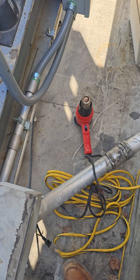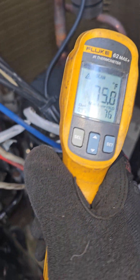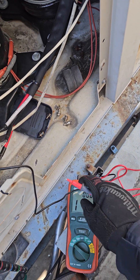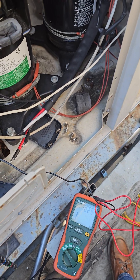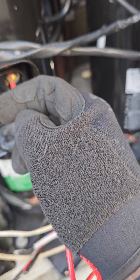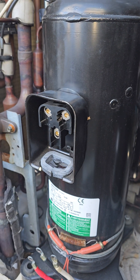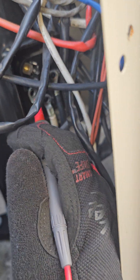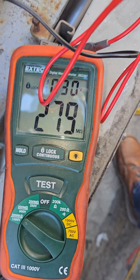We warmed it up some more and now we're at 76°F on the head. Let's see the difference in our mega readings now. I wish I had captured the initial readings on video — it was an afterthought — but you can see it confirms the problem. All these other compressors are green, reading well over infinity. We started this compressor at only two megs at 45°F, and after warming it up you can see the difference.